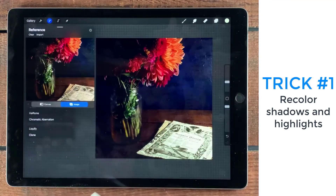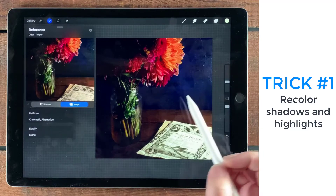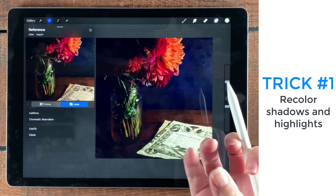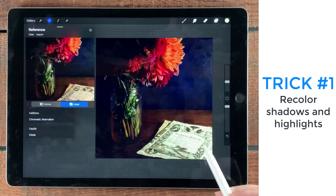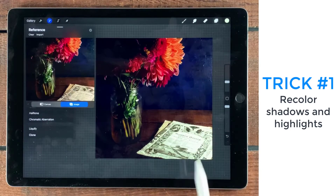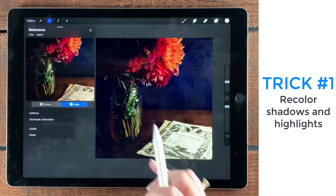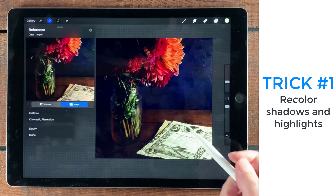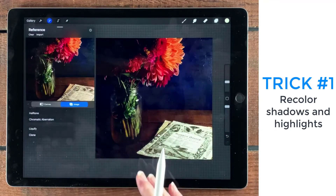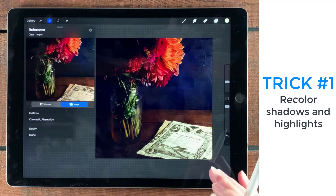Side by side — this is my reference. You can sort of see there's a little bit more blue, there's more volume in that blue. And it's hard to tell here, but there's a little bit more of a yellow cast for the highlights. The next thing I need to do is really adjust the overall lighting for the shadows, midtones, and highlights.